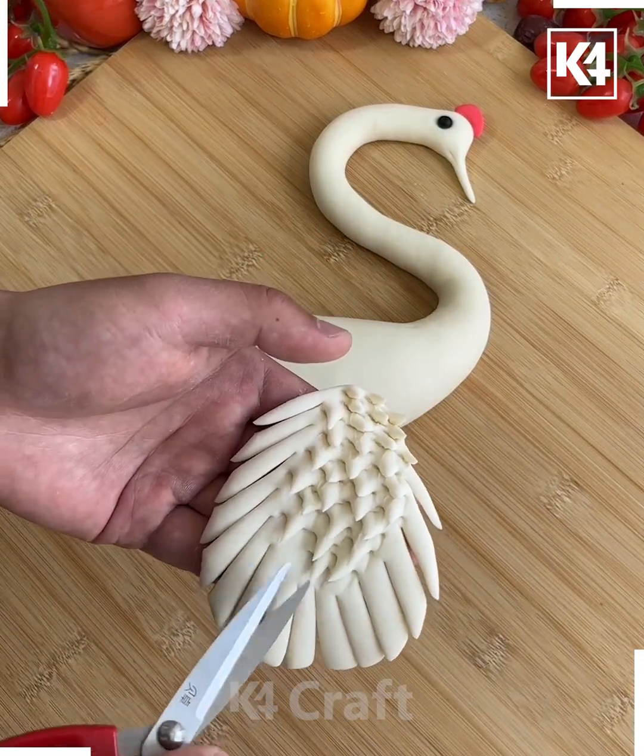Make the legs of the frog, press it from the top, and put the black eyes in as shown. After this, make multiple cuts on the legs — you can use a knife or scissors. Use a toothpick to make two holes, and it's ready.